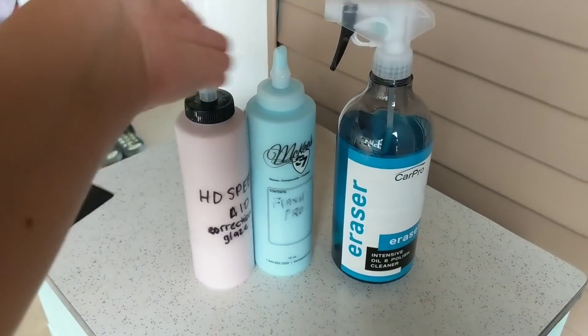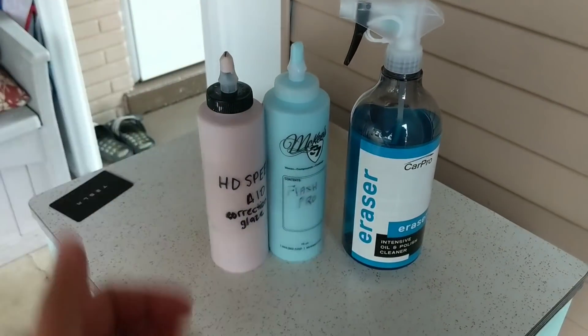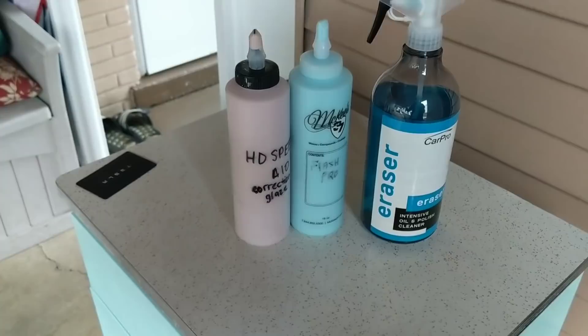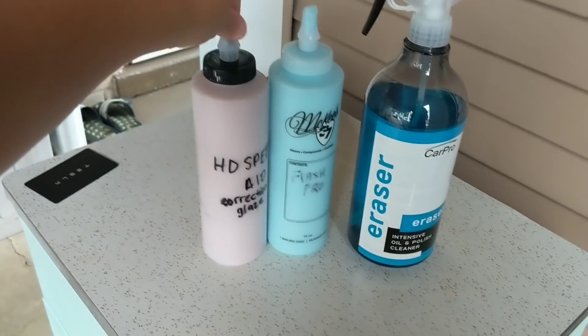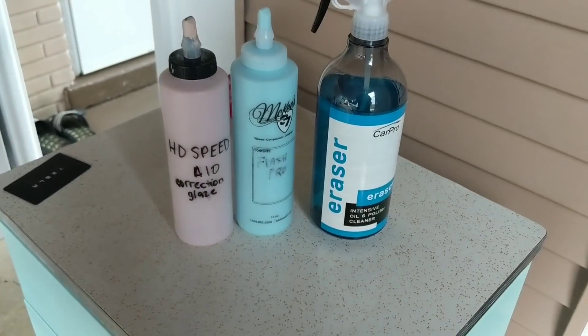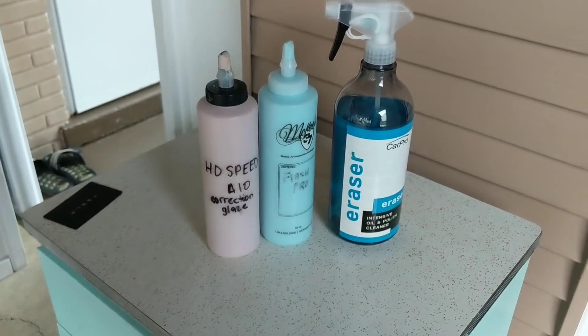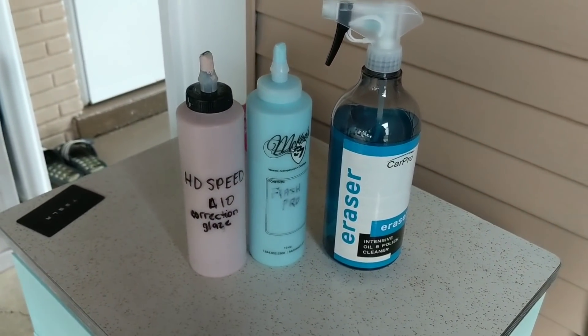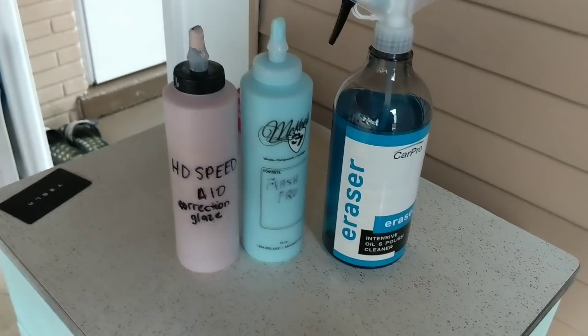So I have here two of the more popular types of options when it comes to all-in-ones that are out on the market. Right now, obviously there's HD Speed. There are some that absolutely love this stuff. I'm a fan of it. It is super user-friendly, can be used out in the sun, easy wipe-off, smooth as butter. This stuff is a really great product for what it is.